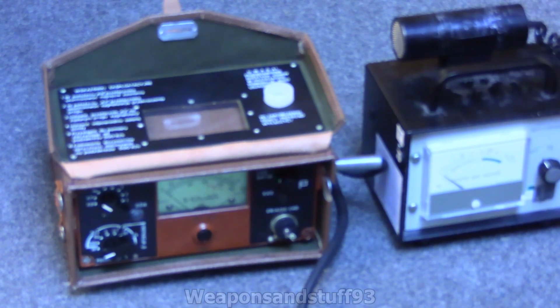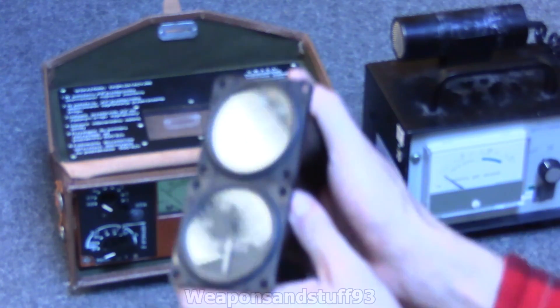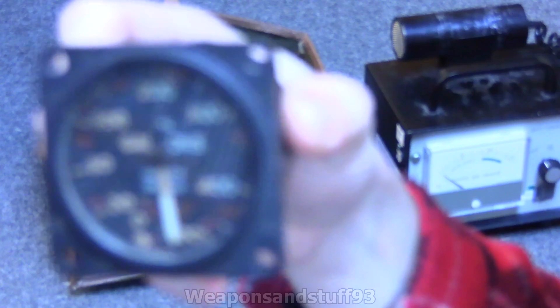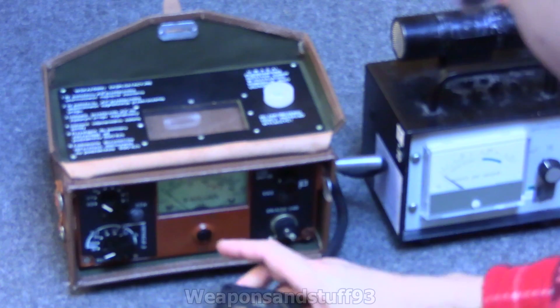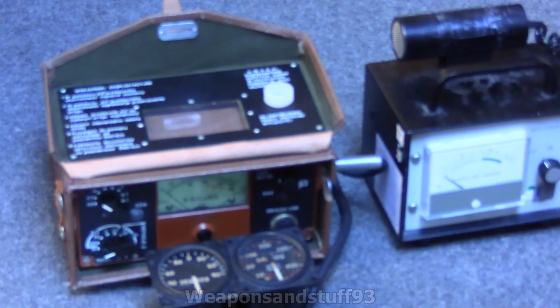This video covers very important safety information regarding old radium aircraft instruments, because some of these can be particularly hot. Both of these are British World War II ones, because Britain was known to dope their dials in absolutely loads of radium. Radium was used in glow-in-the-dark paint back in the old days, before we really knew — or didn't care about — the dangers of it.